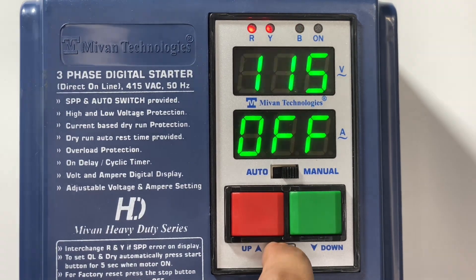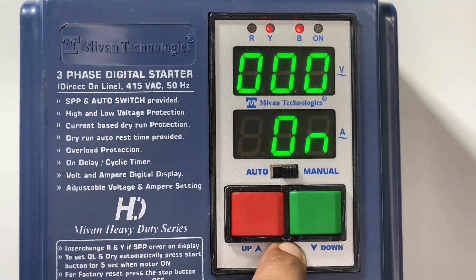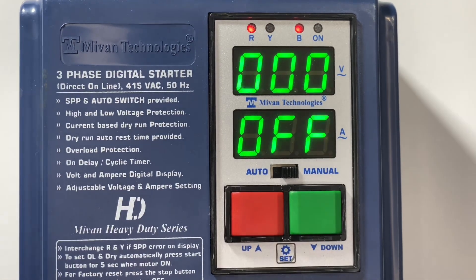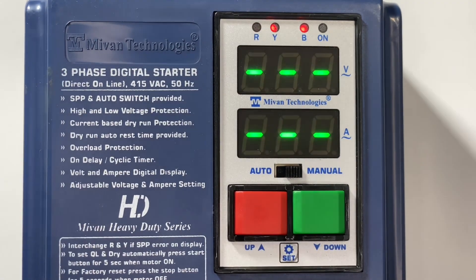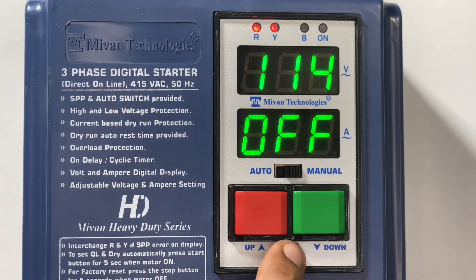Now in the main menu, press the set button — you can find overload. Press the set button and here you can see the cyclic on time option. Press the set button and you can see cyclic off time settings. Press the set button to come back to the main menu.